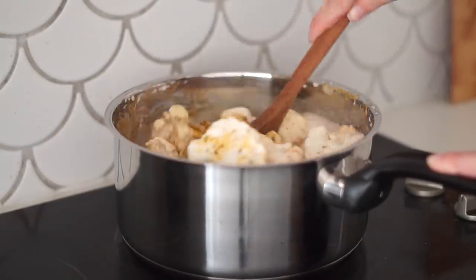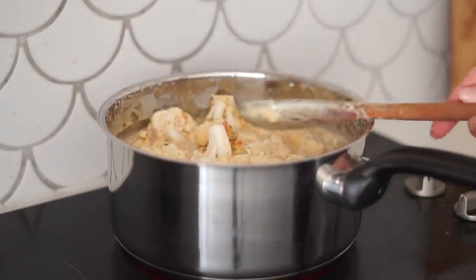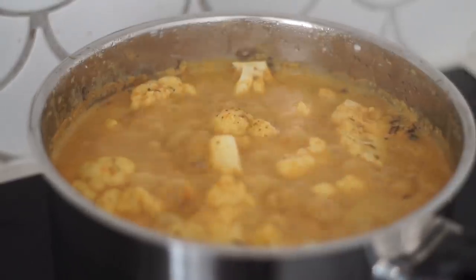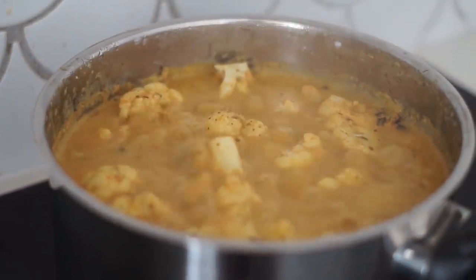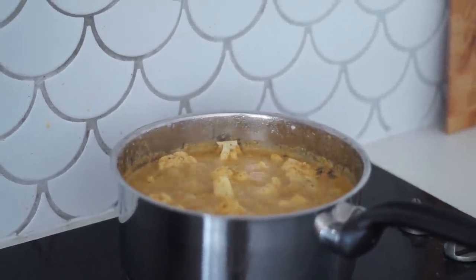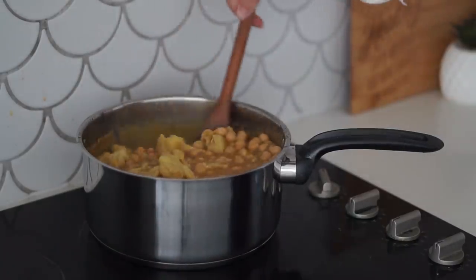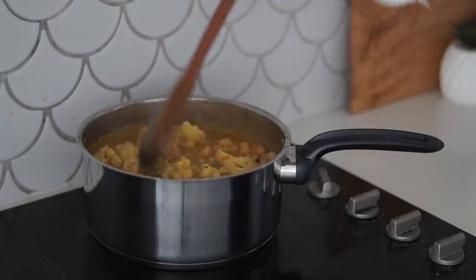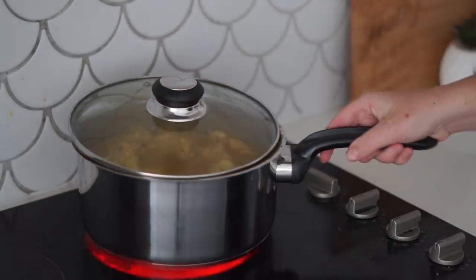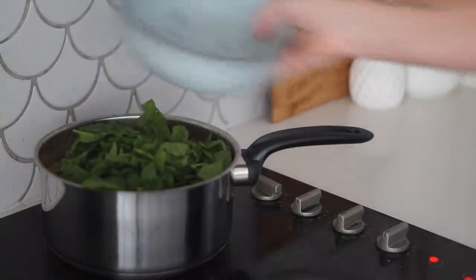I mixed everything together until the cauliflower was nicely coated. It might look like it's going to overflow the saucepan but I promise it's not — the cauliflower will cook down and this is the perfect size saucepan for this recipe. I allowed that to cook and then added in some chickpeas, kept stirring, and cooked it with the lid just slightly on to let some air out.